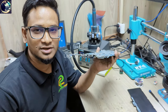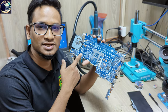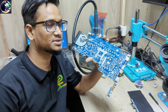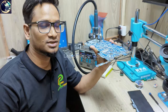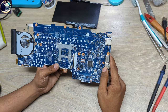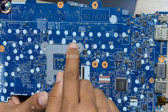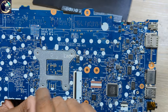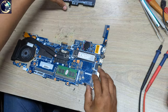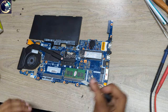Hey everyone, welcome back to my channel. I hope you all are fit and fine. Today I have received this HP EliteBook 840 G3 laptop motherboard. The problem with this laptop is it's not charging the battery. I will try to fix this one. This is the motherboard part number 6050B-27285-01 MB.